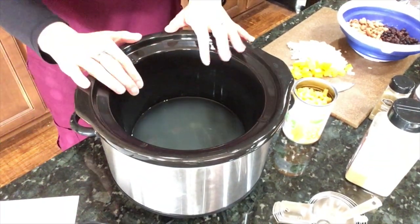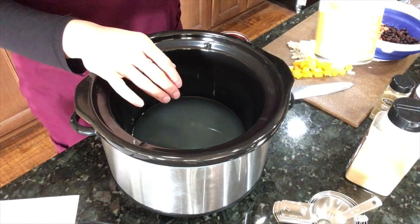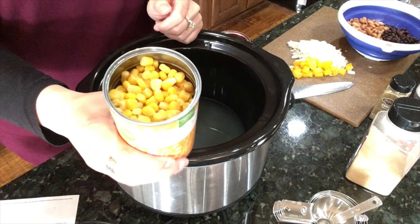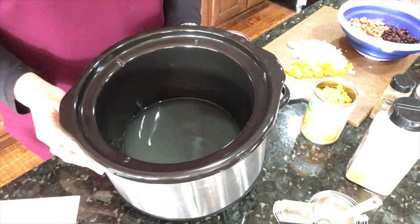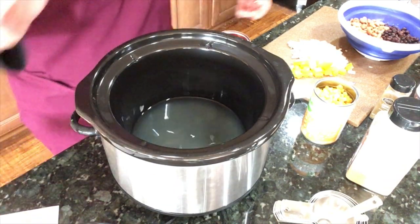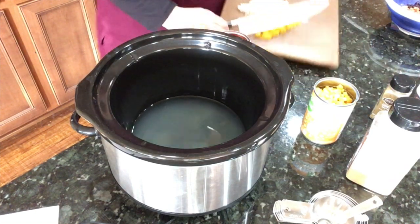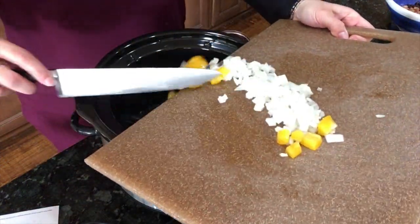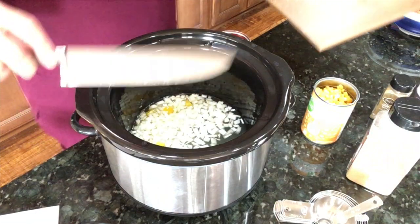Let's make some lentil soup! In the crock pot there's two and a half cups of liquid — two cups of water and a half cup of the liquid from a no-salt-added can of corn. You're supposed to have one cup of diced onion and one bell pepper chopped. I have about a third of a bell pepper and a good cup of onion, so that goes in there.